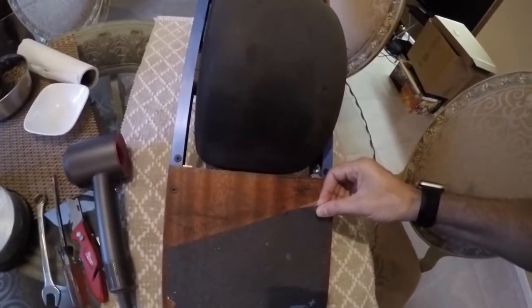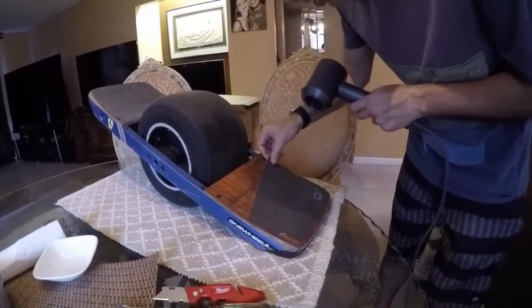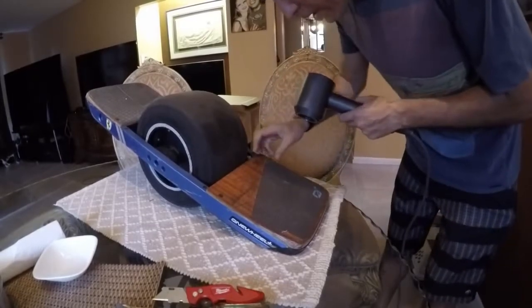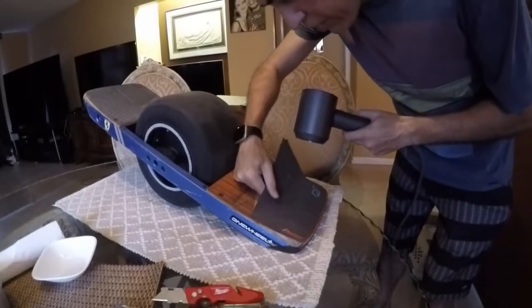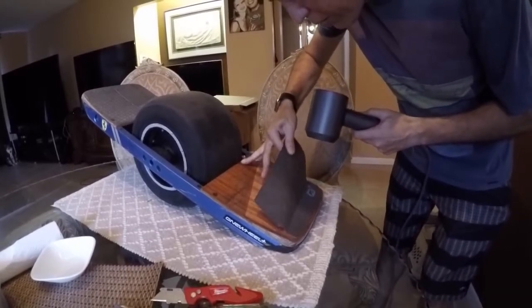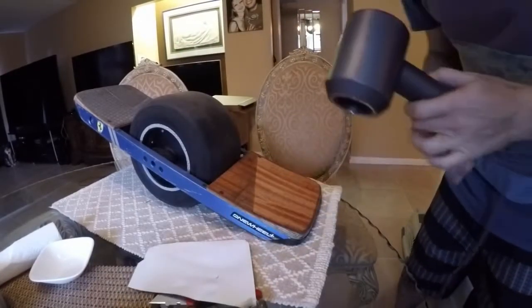I'm going to heat it up with the hair dryer and just barely peel it at a low angle - it's actually already starting to come up. See how I'm peeling it up away? This is the safest way to do it. This grip tape is just begging to come off. Now I want to save this in one piece, not just because it'd be a pain to remove multiple pieces, but I'm going to try to use this as a template so that the bottom edge at the very back looks really pretty.